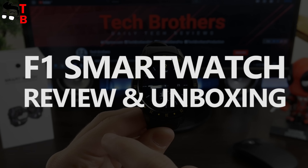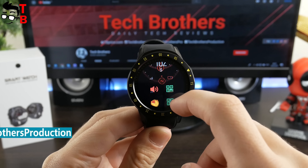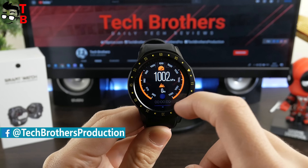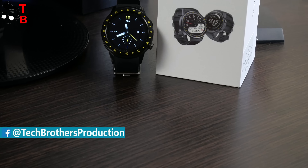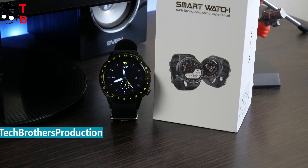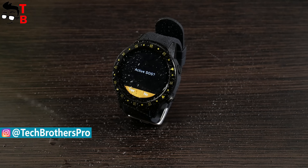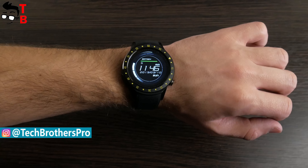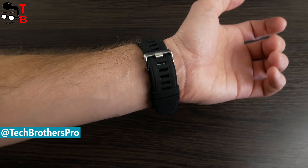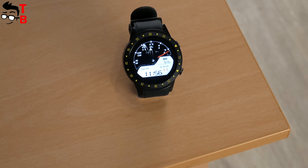Hey, what's up! Today we are going to talk about a smartwatch with a very simple name – F1. I didn't find information about the manufacturer of this watch, but some online stores call it 1015. However, there are no inscriptions or logos on the box. Anyway, F1 is one of the cheapest smartwatches on the market – only $55. It has built-in GPS, a slot for SIM card and memory card, camera and different sports modes. So, let's make an unboxing and full review of this smartwatch.